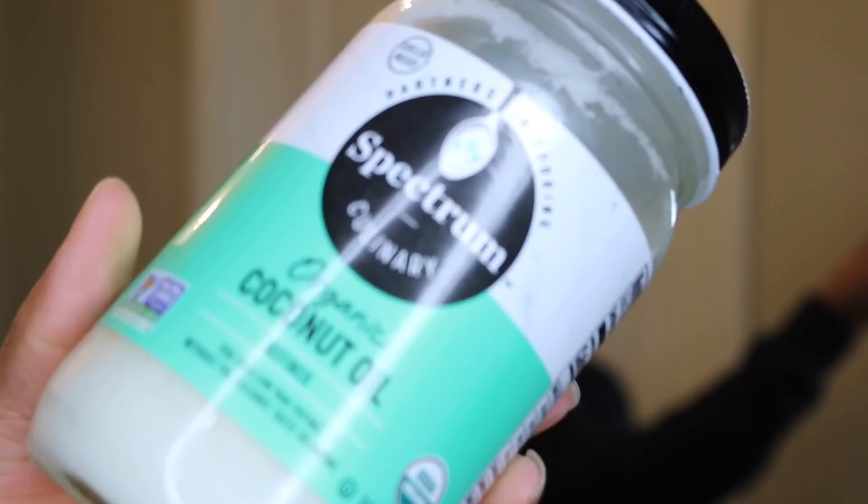Here's my old faithful — the CHI leave-in carotene leave-in conditioner. I'm putting that on my hair first as a moisturizer. As you can see, I was running out, which I'm so mad about because I just placed an order and didn't order any. I'm going to follow up with coconut oil, which is something I've started doing again — it's one of the things I feel like really contributed to the health of my hair.